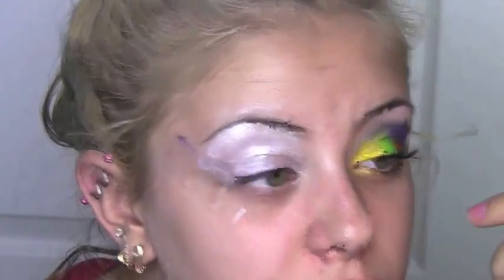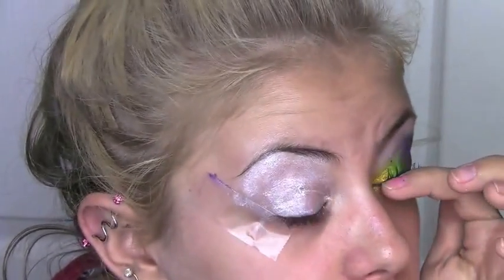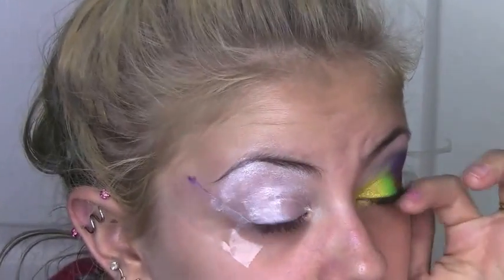In Gold Rush — a Maybelline Color Tattoo — on the inner... what would this be? Inner one-fourth or inner third of my eyeball? Actually, the inner third. The inner area.